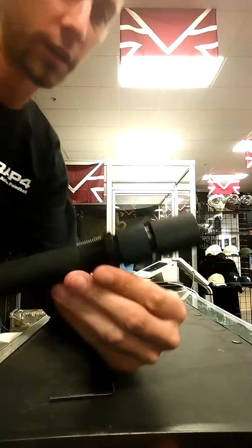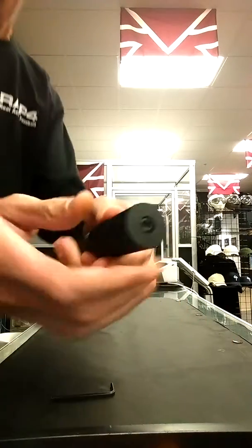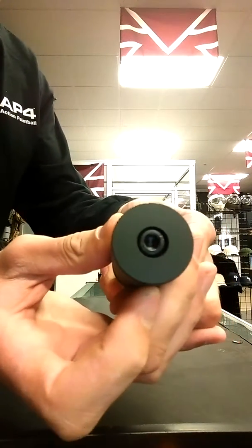Alright, so I got one that is doing the same thing yours is, where this piece is spinning independently. You can see that it's not turning that head screw.